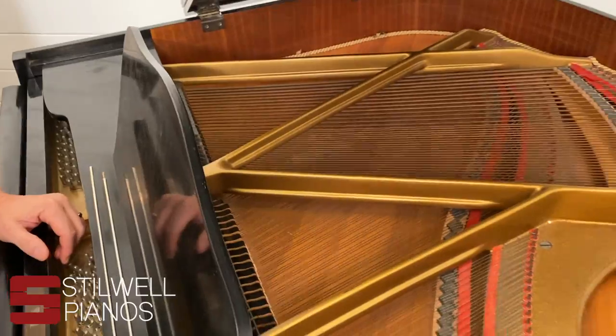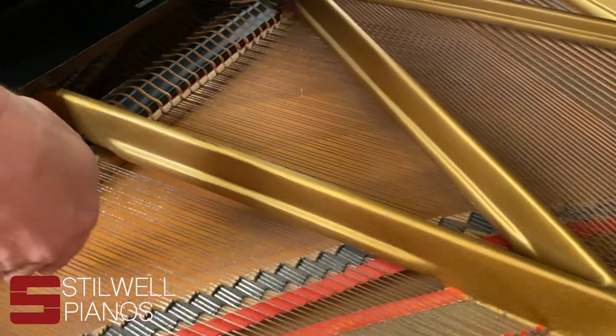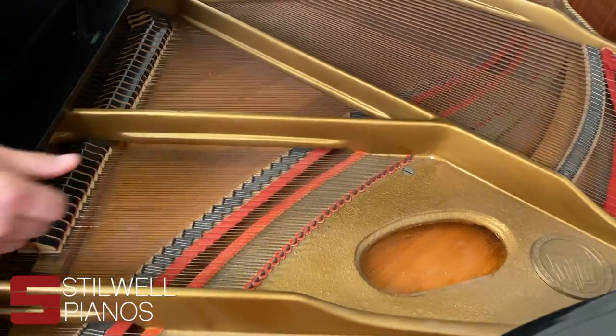If I ask you to look for cracks on the soundboard, that's this big piece of wood right here. You're just looking for dark lines or obvious separations in this wood here or here.